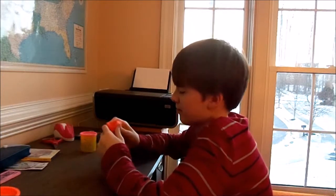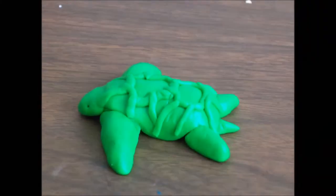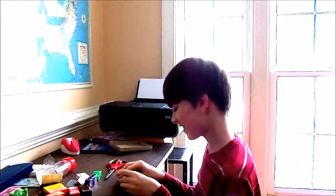Are you tired of your old boring clay? Then Animals is the thing for you! It's the magical clay that comes to life! Your kids will have hours of fun!